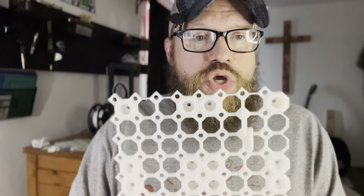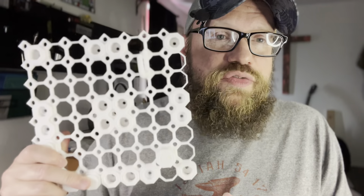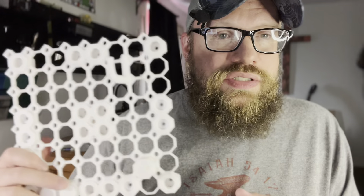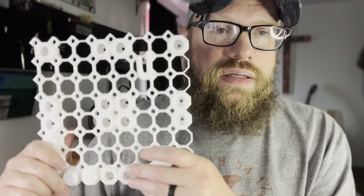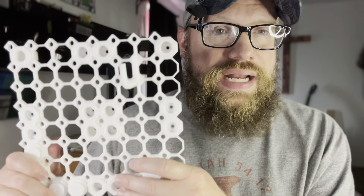If you know your way around Tinkercad, you can remix parts. For the multiboard community, there has been a lot of remixing. I wouldn't say there are limited parts on the multiboard website — you can find a lot of them there. But the community behind multiboard has remixed a lot of the parts.